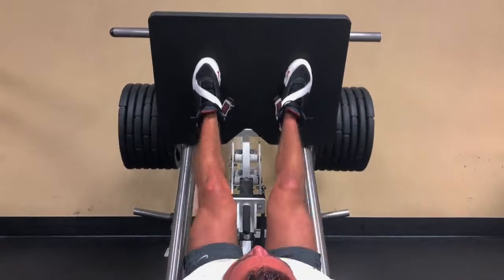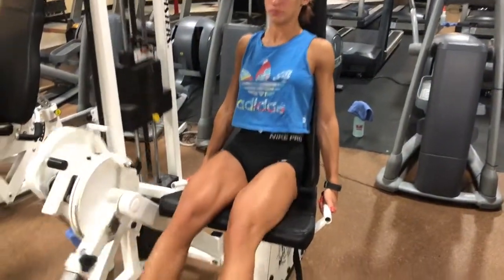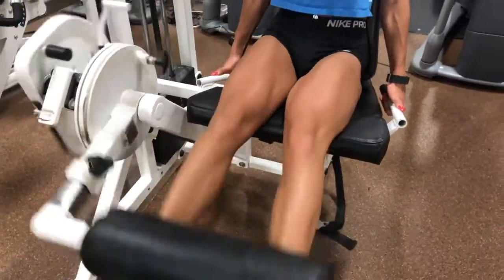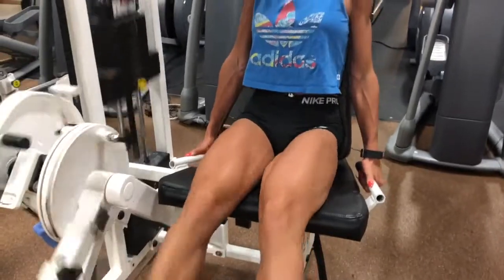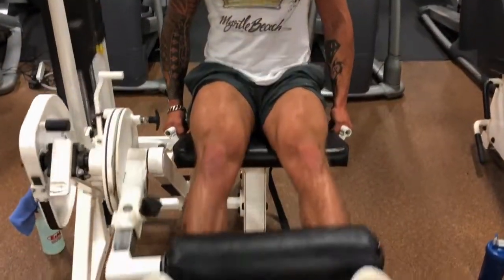After this we're going to move into leg extensions. Since our legs were warmed up but pretty taxed from the heavy squats, we went light to moderate weight and high reps on this — really stretching out the muscle, making sure the blood is pumping through, and trying to pump out some of that lactic acid buildup from the squat workout.